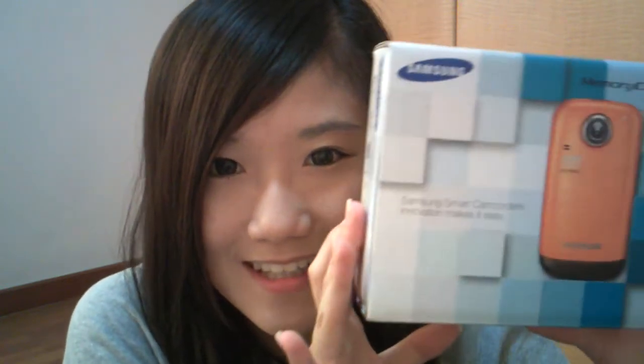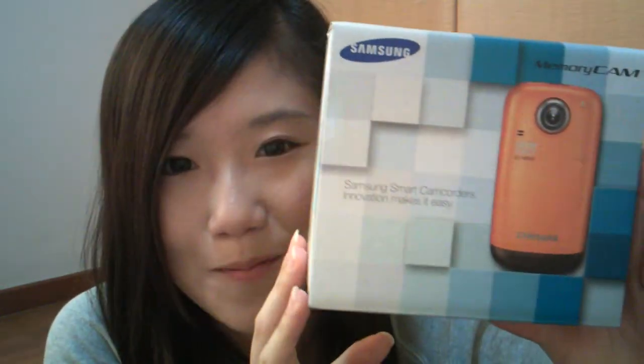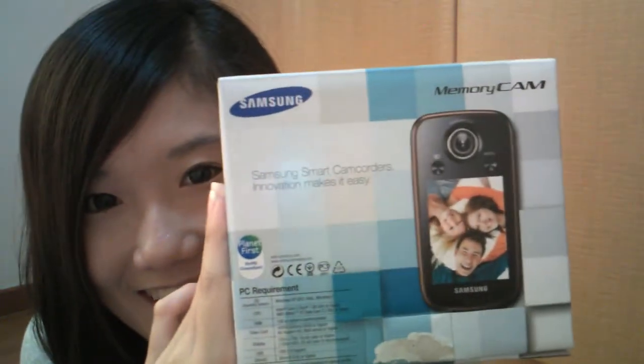As you guys have noticed, the quality is slightly different for this video because it's a new camcorder — a Samsung memory cam. It has a swivel lens, so I'm recording facing the screen of the camera, which means I can see myself.